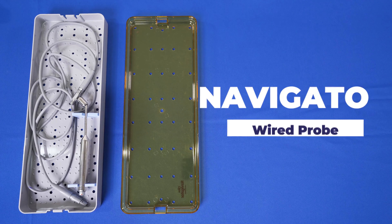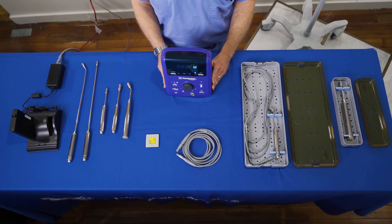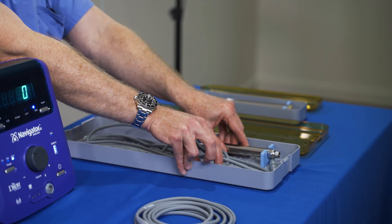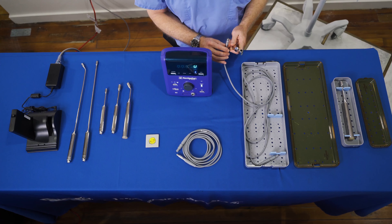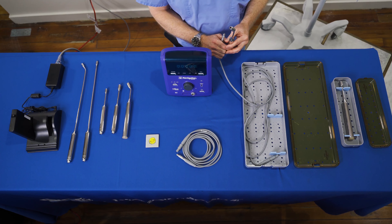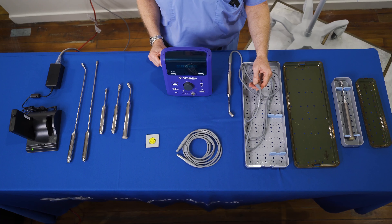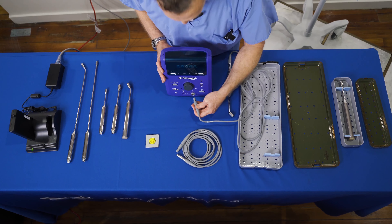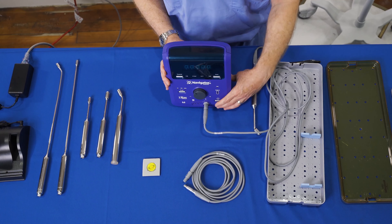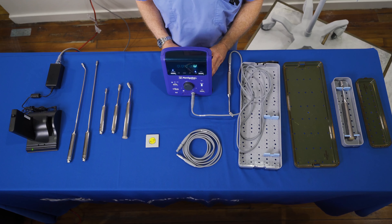In order to comply with standards of accrediting organizations such as the Joint Commission and the CDC, critical devices such as surgical gamma probes are sterilized at central processing. The wired probe will typically come to the operating room in a sterilization tray. Remove the sterile probe and cable into the sterile field. Prior to connecting the probe to the control unit, make sure the control unit is off. Connect the probe to the cable by making sure the red dots are aligned. Then connect the cable to the control unit by aligning both arrows. Press the Instant Power On button. When turned on, the display will read zero and the system is ready for use.